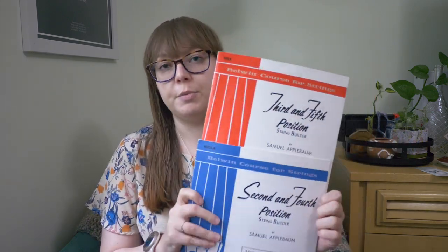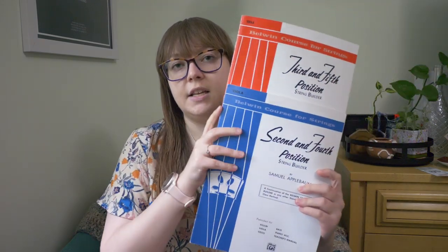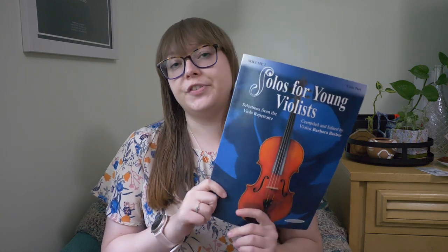I had no idea what we would work on or what level the student was, so I brought both the third and fifth position book and the second and fourth position book. I sometimes switch between these depending on the student, but I figured I'd bring both just in case we needed to practice some shifting.